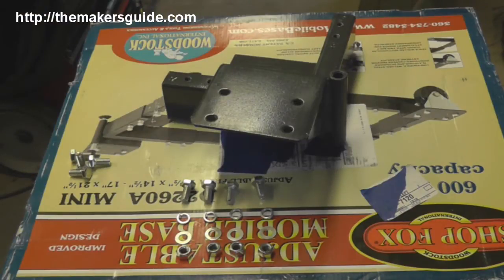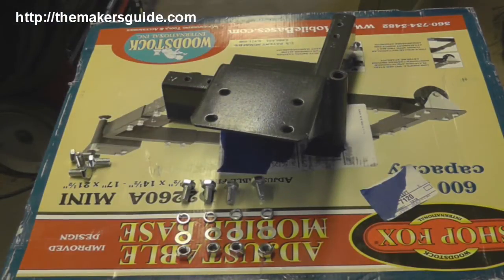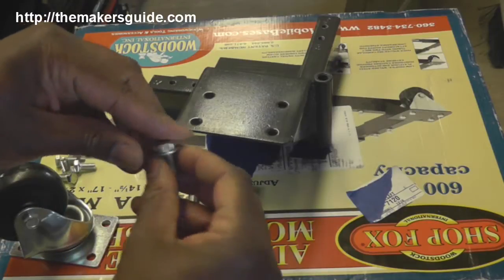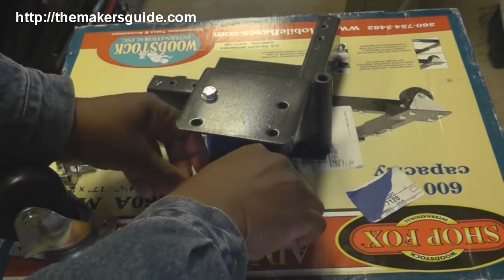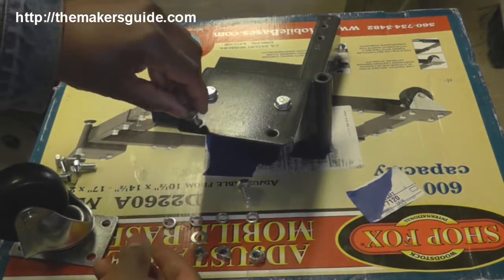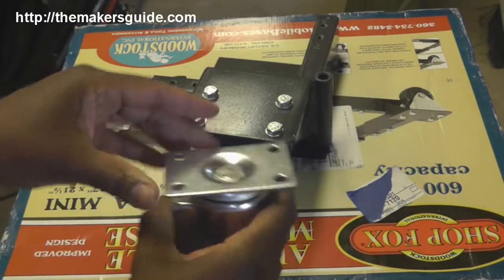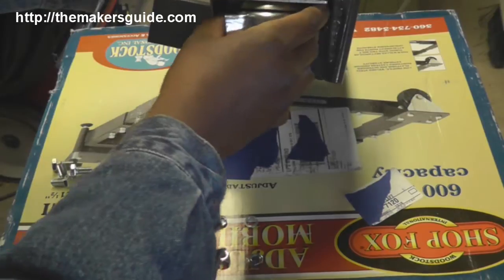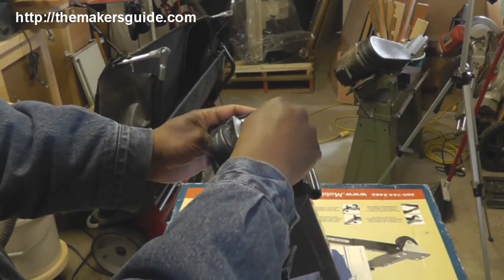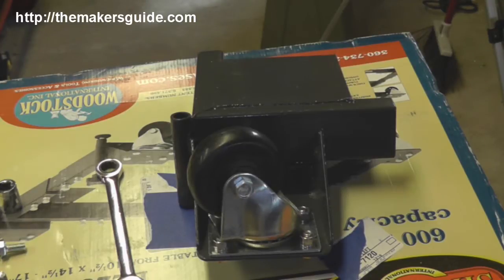I looked at the base and where I was going to put it and decided that the swivel casters were going to go onto the corners with the leveling legs. So we take a bolt and washer, put it through from the top, then attach the casters, followed by a lock washer and a nut. We've got the first caster on and we're going to repeat the process with the other ones, then start on the fixed casters.